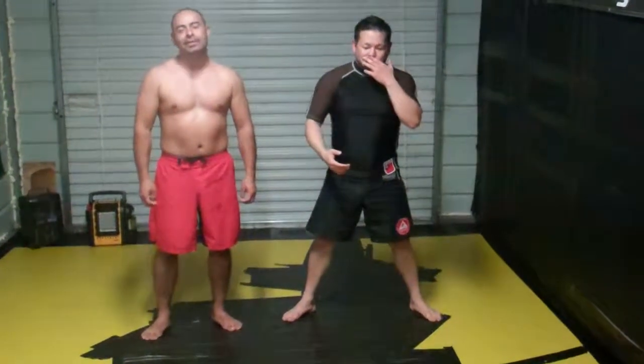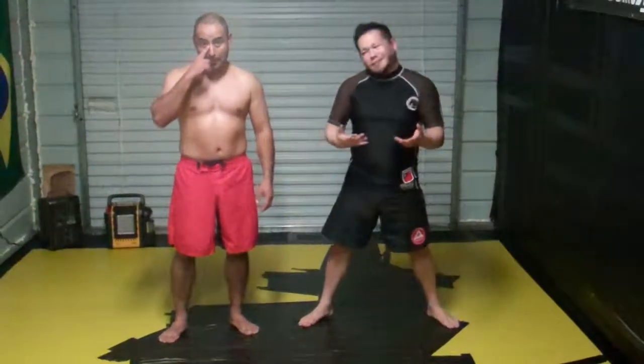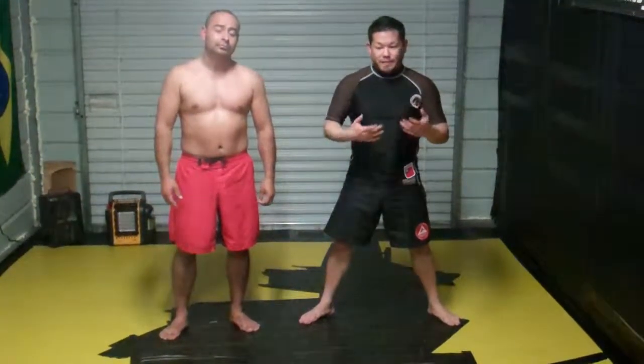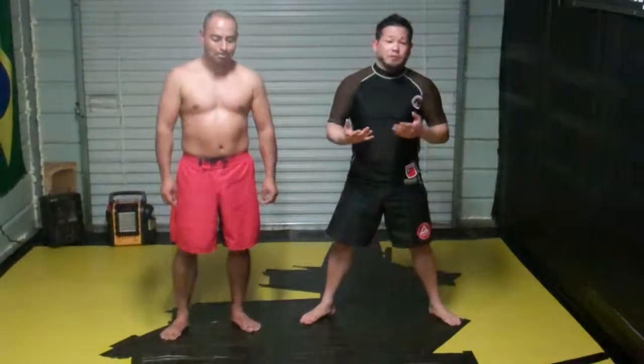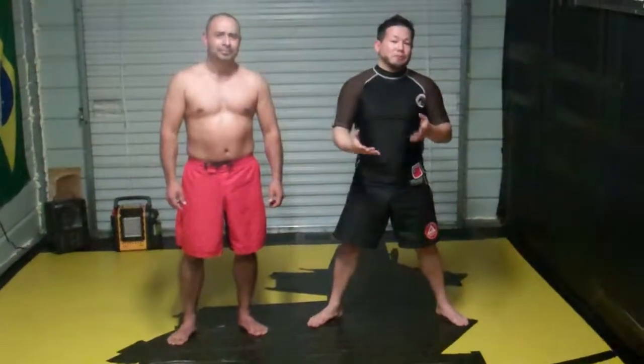Today we were just practicing some folk style freestyle wrestling escapes. They work great for no-Gi and Gi Brazilian Jiu Jitsu. Most Jiu Jitsu guys don't practice this one, so I'd like to share it with you. It's a great way to avoid a guard pass — and not just to avoid a guard pass, but also to improve your position and possibly score on your opponent.